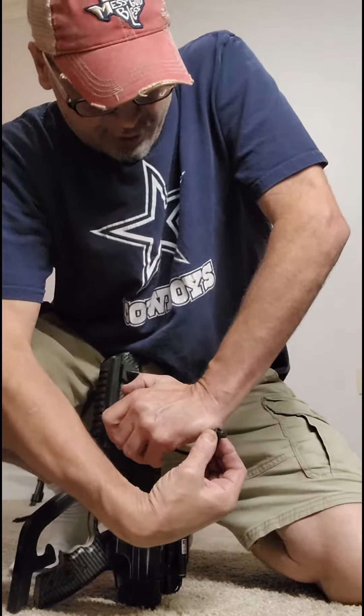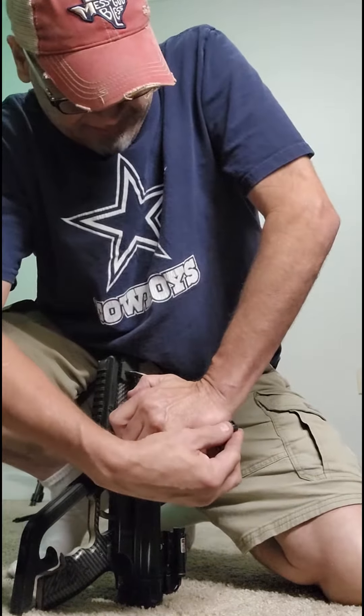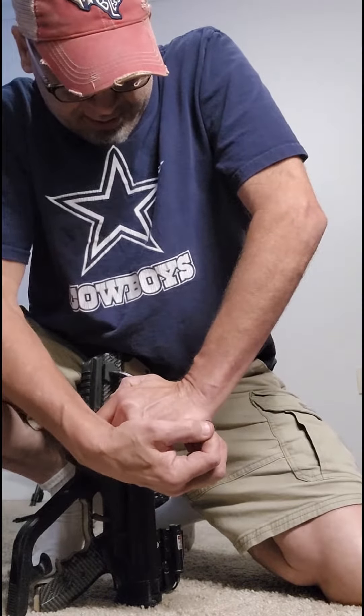Pull, sit on it, push down, and pull that little bar out — just like that. Make sure it's hanging like that.